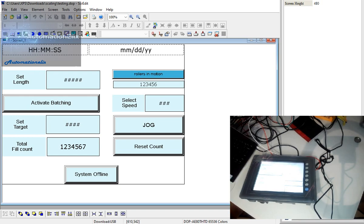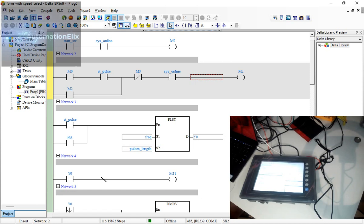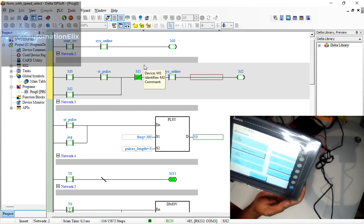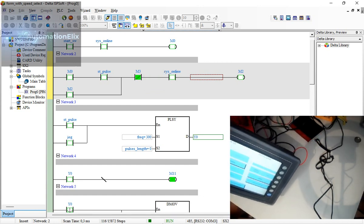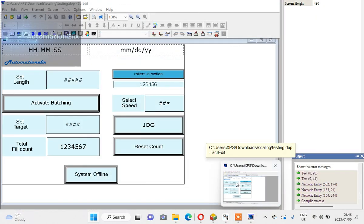Okay, I'm online now. I'm opening ISP Soft — or ASP Soft — and going online. Right, so as you can see, the system is now online. What I've programmed on the HMI here matches what's running in the PLC — the system online status and everything.